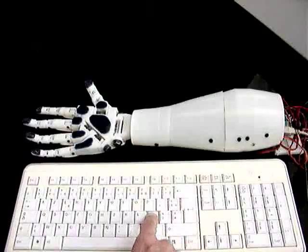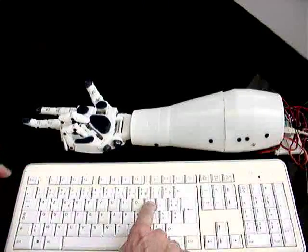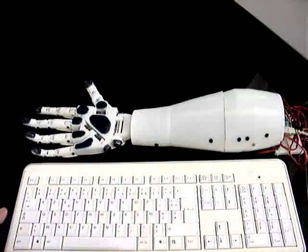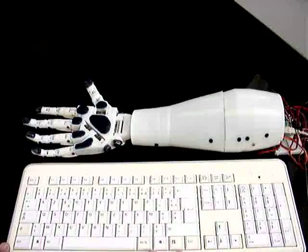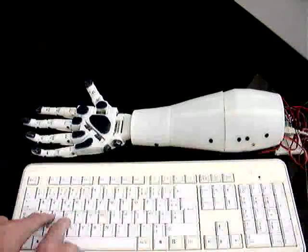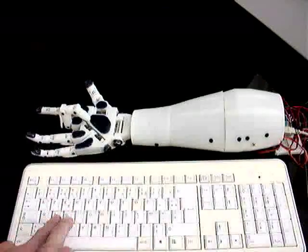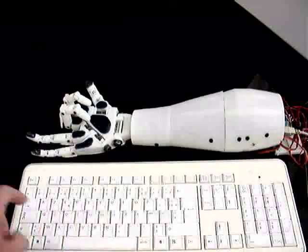Now it's going slower, pressing back. My problem with this system is I cannot — I didn't figure out how to control three or four fingers at once. If I press two keys, there's only one finger that moves, and then I have to press again for the second finger.